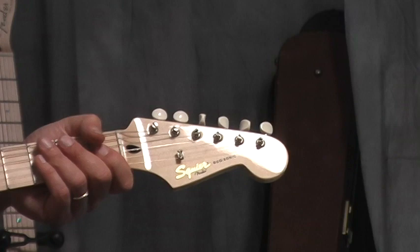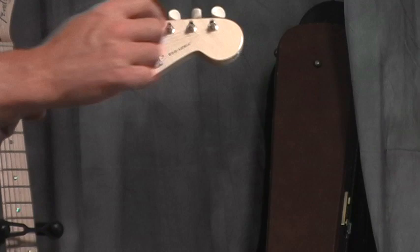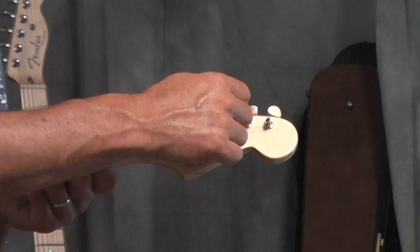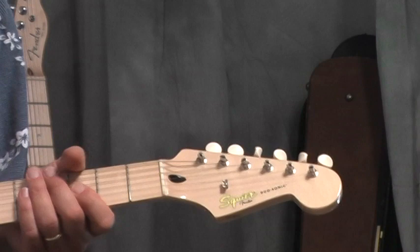When I'm wrapping plain strings — not the wound strings — I always make the string wrap on top of itself, even when the guitar has some design to keep the string from slipping. I always make sure it's wrapping across itself — it's like a superficial knot to keep the string from unraveling.